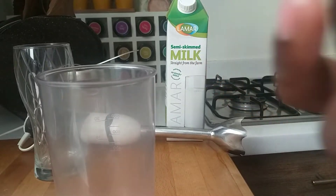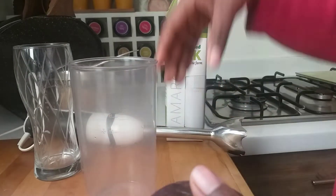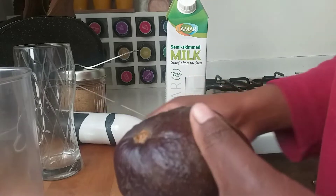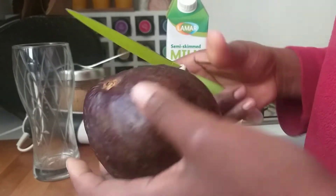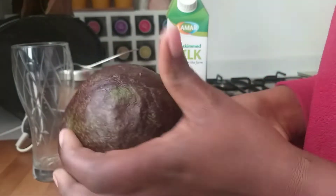As you can see, avocado is so beneficial! So let me show you how to make this avocado juice, because it's really yummy and very healthy. First of all, you have to wash it — I've already washed mine, so you have to wash yours also.